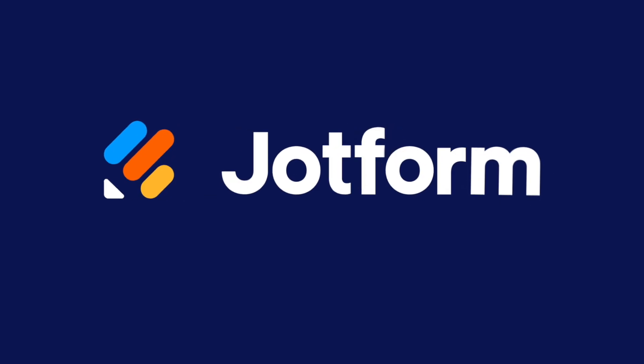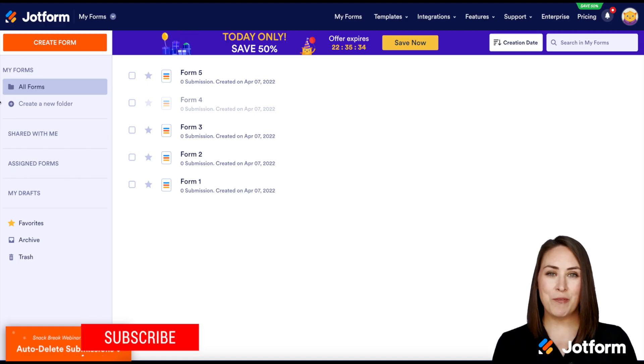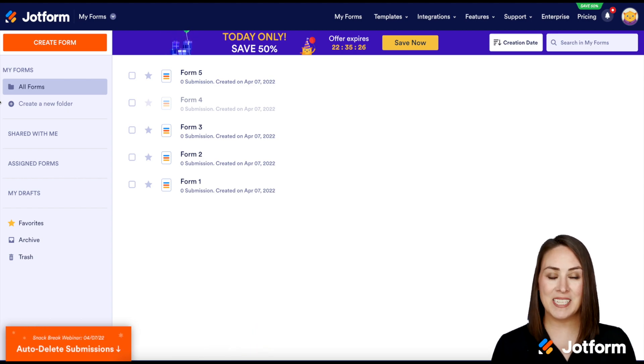Is it time to upgrade your JotForm account? Let me show you how. Hey everyone, welcome to JotForm. I'm Kimberly, and maybe you're on the free plan and you've exhausted some of those limits, or maybe your company is growing and it's just time to go to the next level. This is a super easy process, so let's get started.